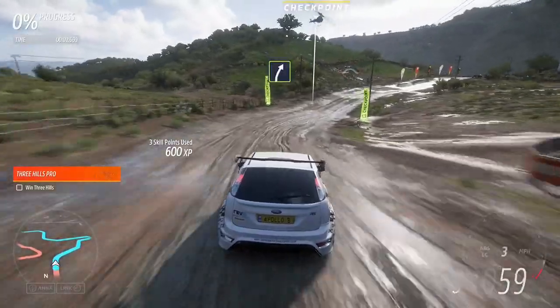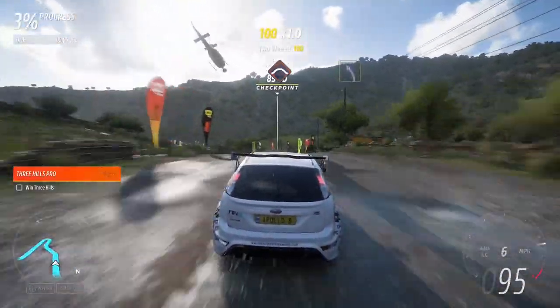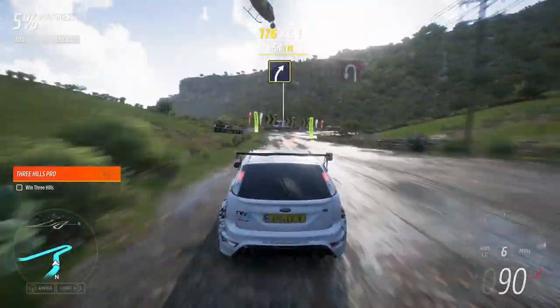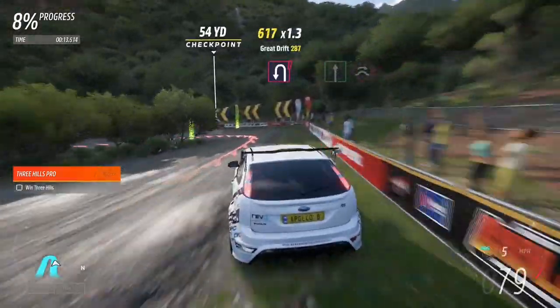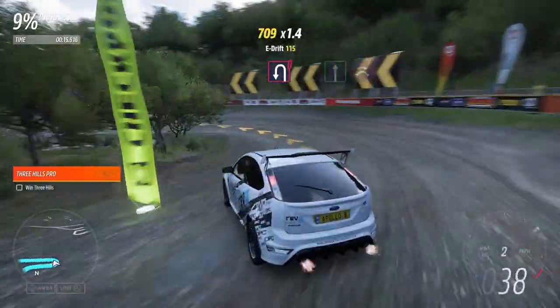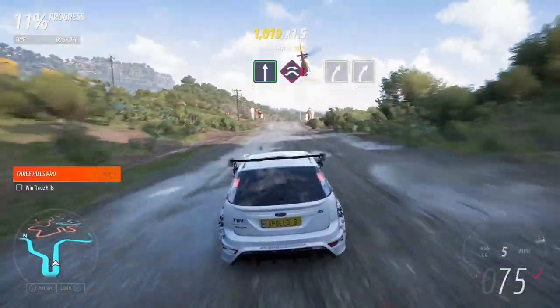Easy right. Crest. Medium left. Medium right. Hairpin left. Flat out. It's a jump, maybe.